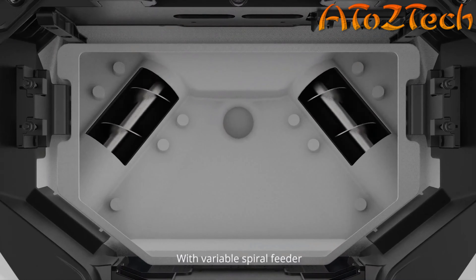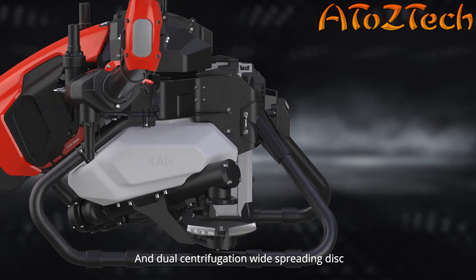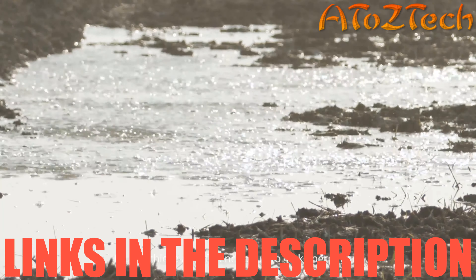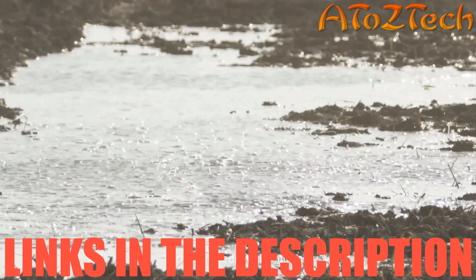XAG Real Terra combines high-resolution optical imaging and AI processing chips. It takes images on fully autonomous flight for field boundary recognition, tree identification, mapping, and 3D modeling. A 7-hectare HD field map can be generated within 10 minutes.